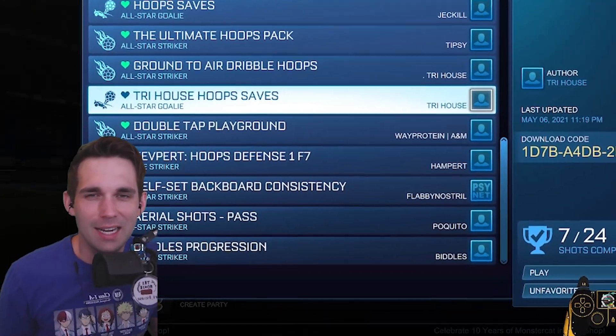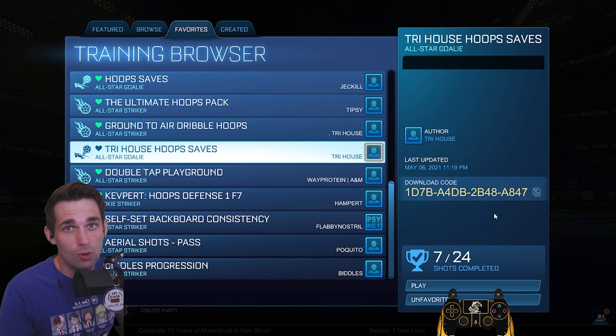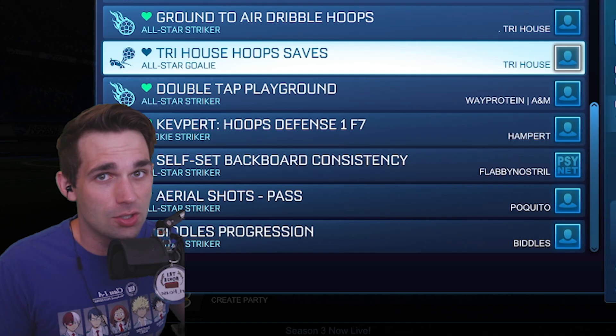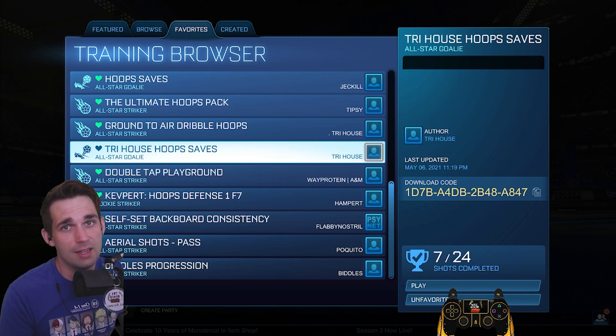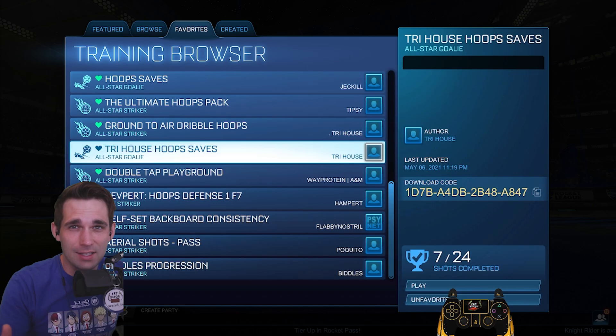Ladies and gentlemen, welcome back. Today we're gonna be doing a training pack on hoops saves. This is technically a guided walkthrough through my saves training pack for hoops, but I'm gonna layer in a bunch of tips and tricks into this video because I made them with those in mind. This was by far one of the most requested training packs on my Twitch live stream — a saves pack for hoops. I encourage you guys to follow along as I do this.